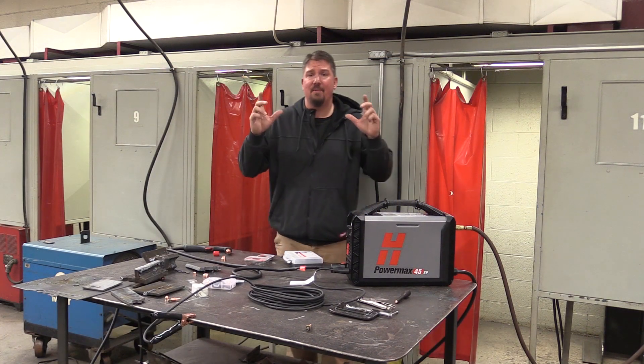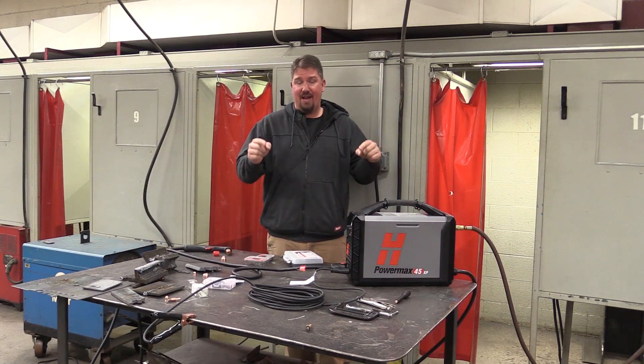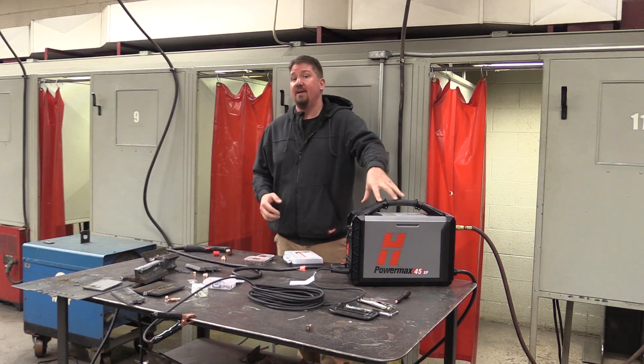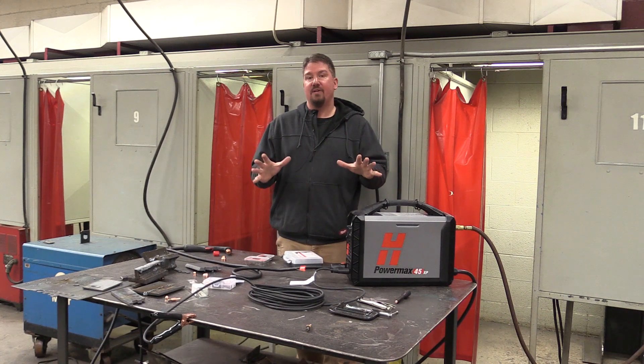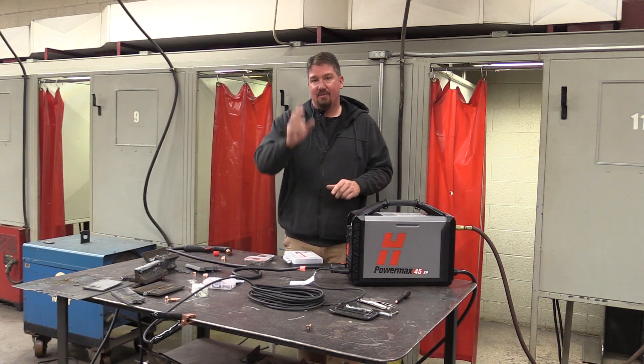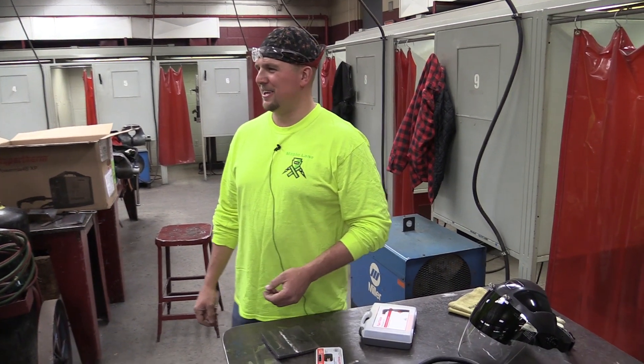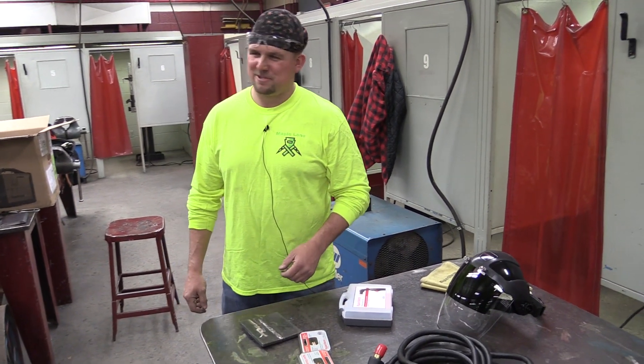Hey guys, Brian with workshopaddict.com. We're going to let you in on a class with this Hypertherm 45 XP - just sit back, watch how it's used, and learn something today. We're going to talk about plasma cutting today, the differences between plasma cutting and cutting with an oxy-fuel torch, and some of the advantages and disadvantages.